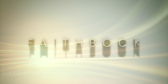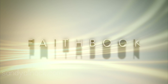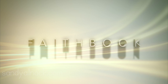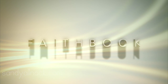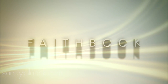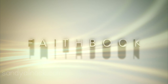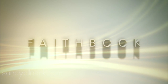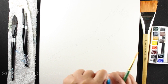Hi everybody, it's Sandy and welcome to my YouTube channel where today I'm going to talk about faithbooking. Faithbooking is like scrapbooking or art journaling, but it's documenting your faith journey. I faithbook as a Christian, but you can use whatever faith tradition you come from, or you can also just document things you've learned in life. It's a great way to write down those lessons so you don't have to relearn them, preserving the wisdom you've gained.